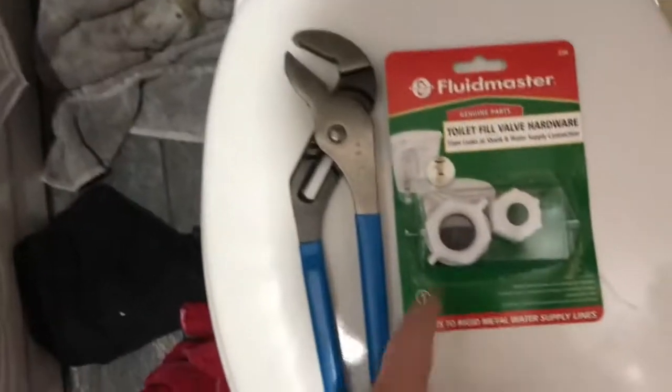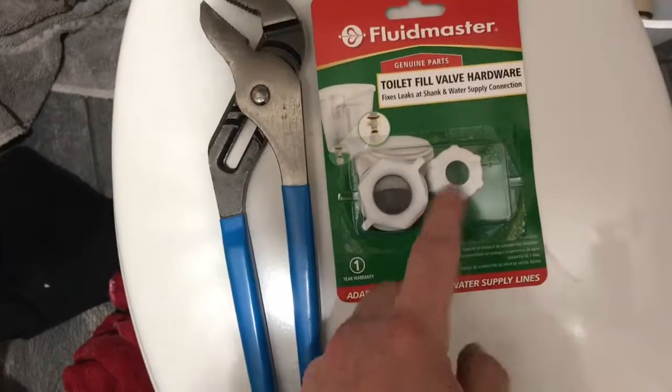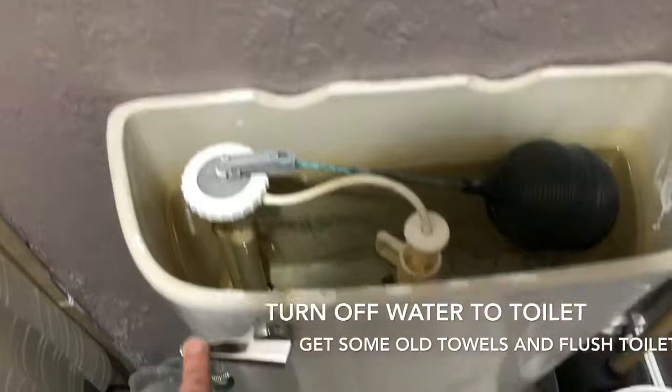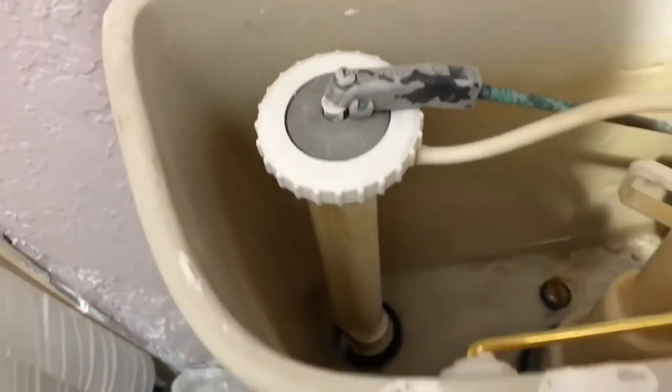Pretty simple tools on these — pliers and then this little toilet fill valve hardware. First step, get some towels down here to make sure you get your drips, and we're going to get some flushes to get all the water out. Now we get as much out of there as we can, then I'm going to grab a towel and sop it up a little bit.